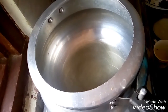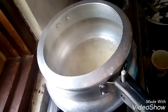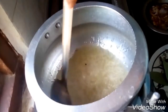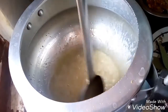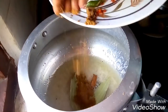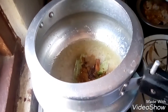Now what we have to do is, I have heated oil. In it we have to put onion paste, bay leaves, cinnamon sticks, garam masala powder, green chilli, cloves, and cumin powder. Stir well.